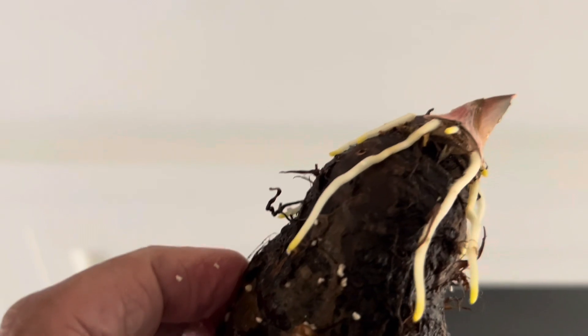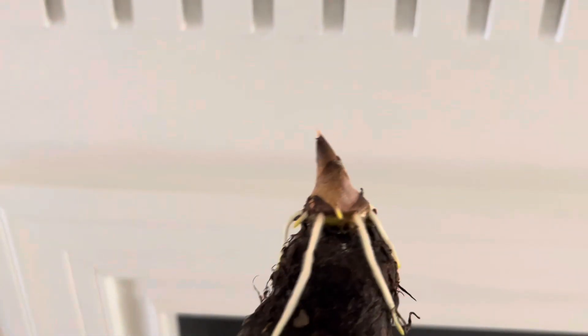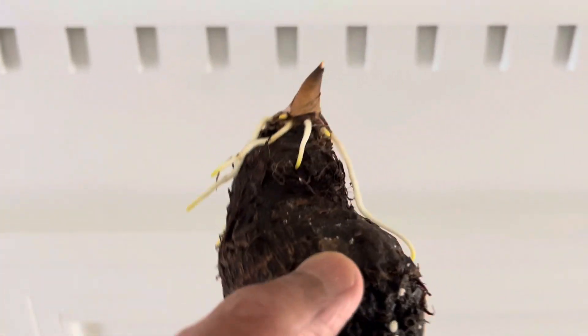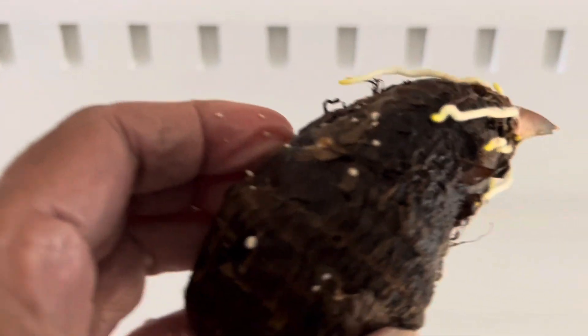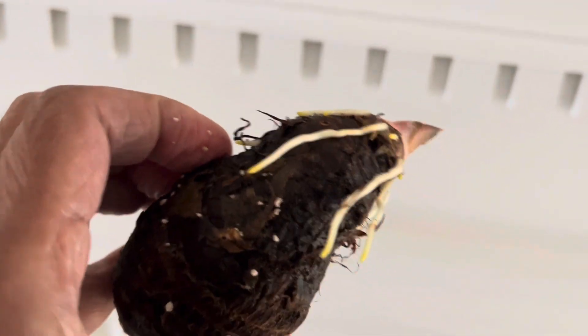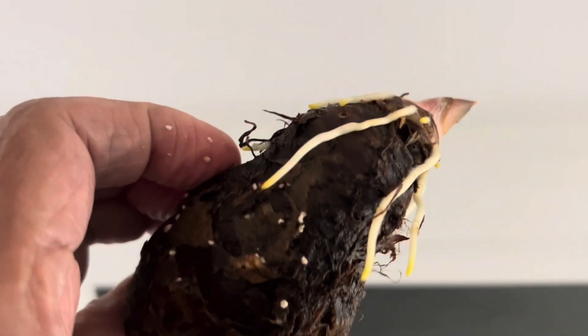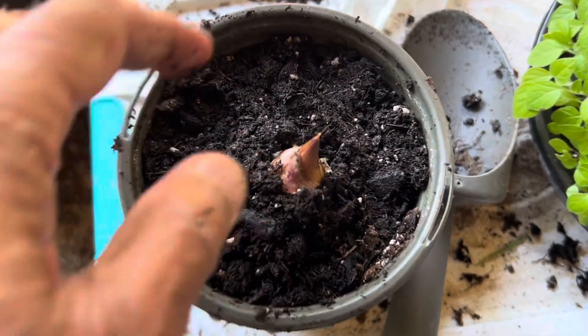Once it starts rooting in a damp paper towel, you can pot them in some good potting soil. Today I am going to pot it in potting soil and let's see what happens.